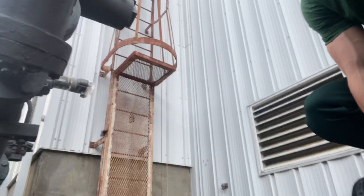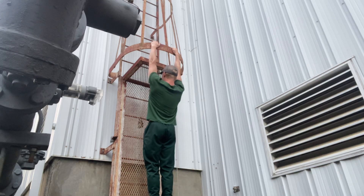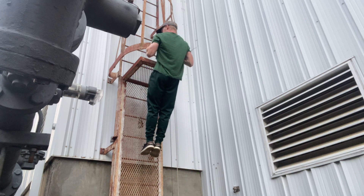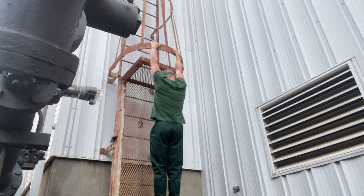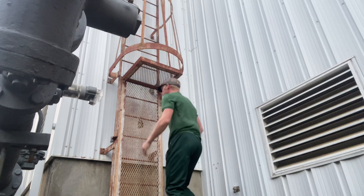First we're going to do some pull-ups. I just got this bar right up there. I'm going to jump up and then feet together. Relax your shoulders, pull up, chest to the bar. Relax your shoulders, pull up, chest to the bar. Just do three sets to absolute failure on that one.